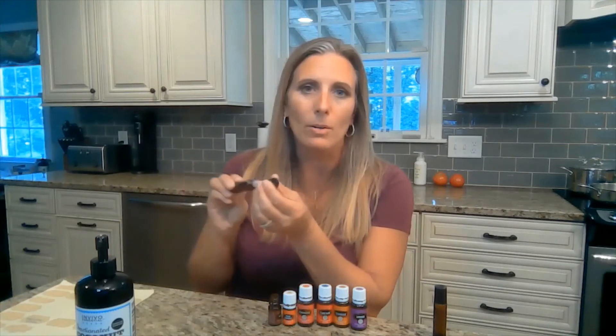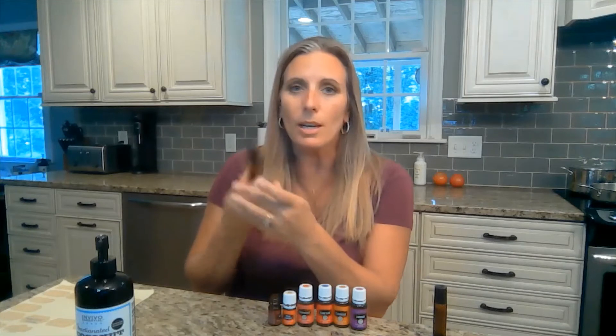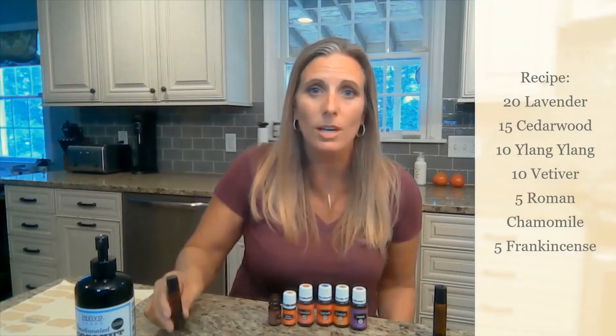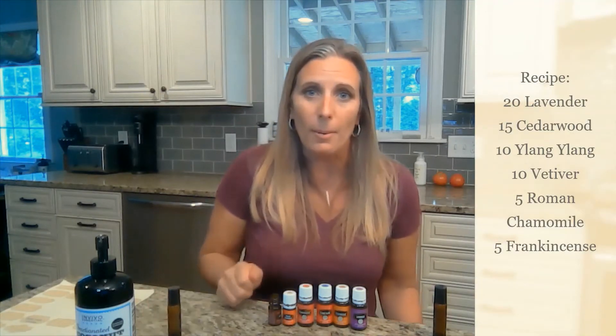You're going to need one of these bottles — it's a 10 milliliter glass bottle with a metal ball at the top to dispense the oil. You want to make sure it's metal because the plastic ones can get broken down by certain oils and you don't want that to happen. It comes with a lid just like this. You can get them on Amazon in an eight-pack for about eight dollars, in a bigger pack if you'd like, and they come in a wide variety of colors.